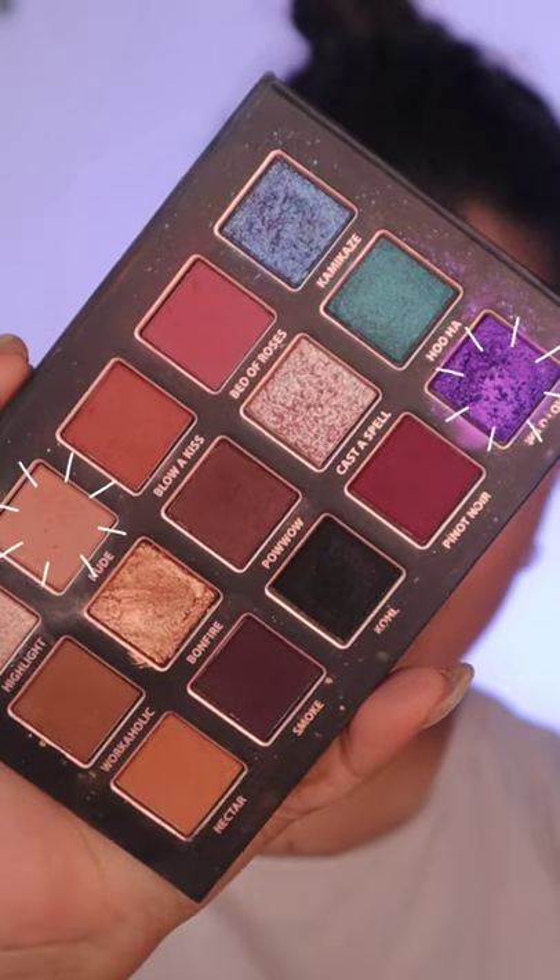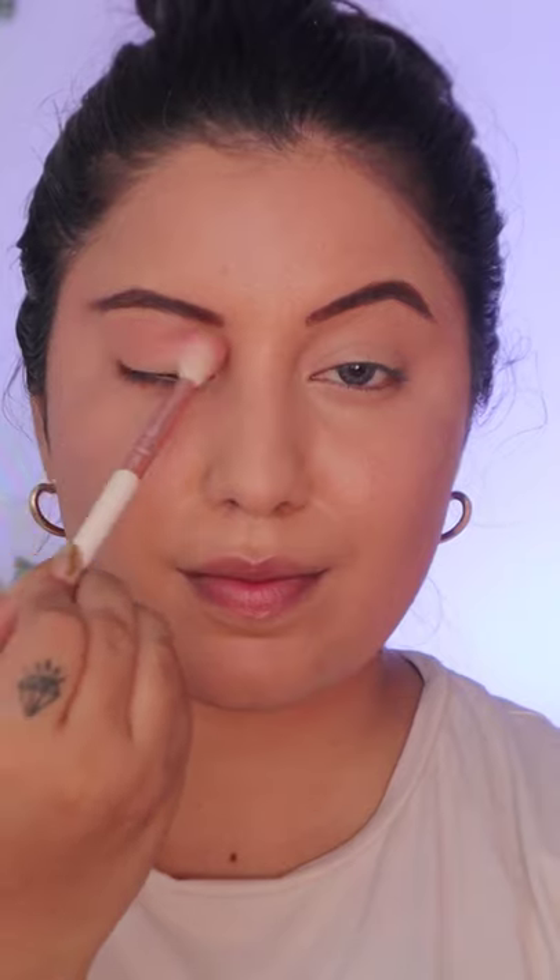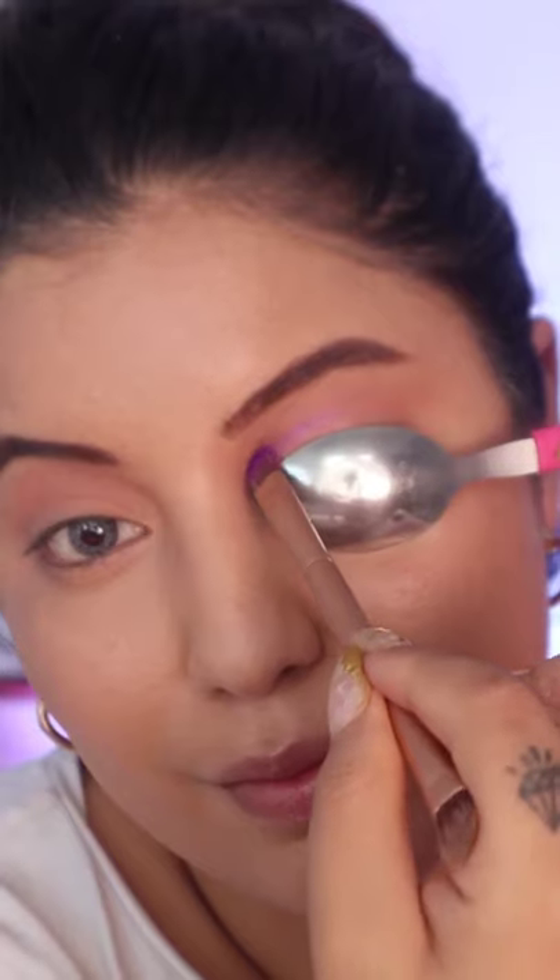Let's try viral cut crease eyeshadow using the spoon hack. Apply a natural eyeshadow color that complements your skin tone to the lids.